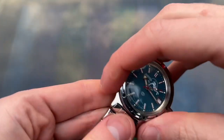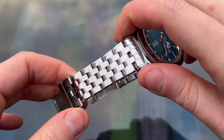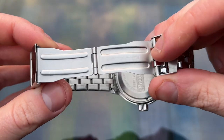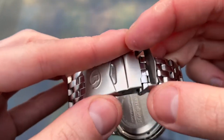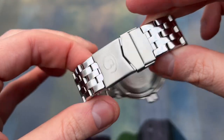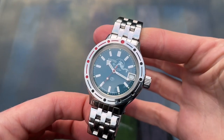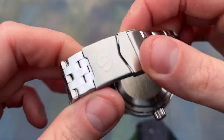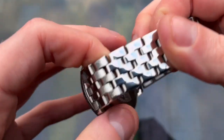The bracelet is also high-polished stainless steel, and yes, it's quite poor — very rattly and flimsy — but I specifically went for this one because it pairs really well with the dial and the case, and it can always be changed if need be. It uses push-pins and it's easy enough to adjust with some micro-adjustment. The clasp is low-quality, but it works.